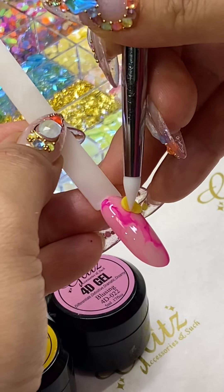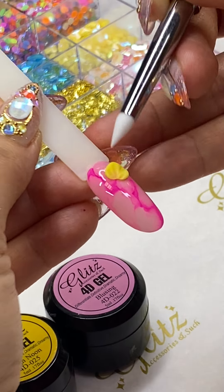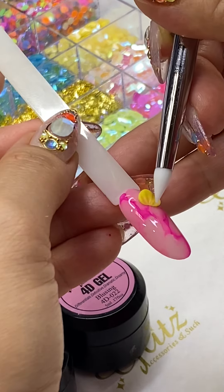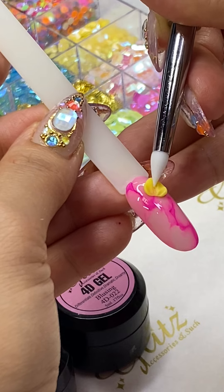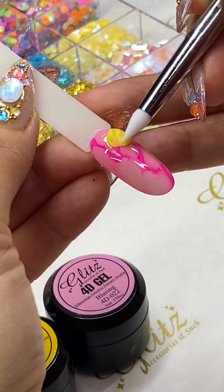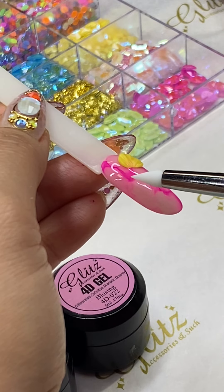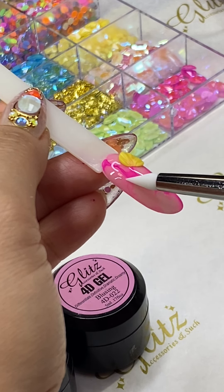Now we're going to do three petals. Place it on the nail — it already sticks really well on the no-wipe top coat. Go right here and then plant them: one, two, and three.